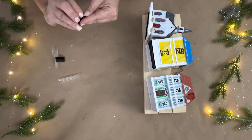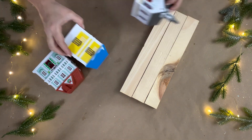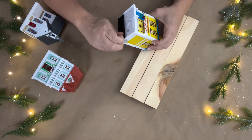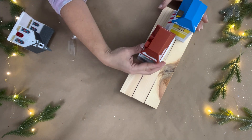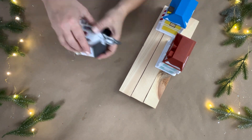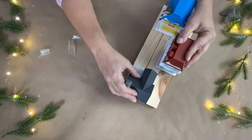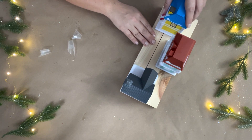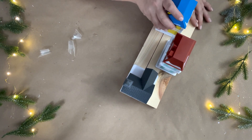I placed the houses onto my platform by removing the backing strip on the bottom of each one so they would stay in position. I just positioned them the way I liked. You can make this platform as big as you'd like — use a scrap piece of wood, get a bunch of different houses from Dollar Tree, and make a huge display.